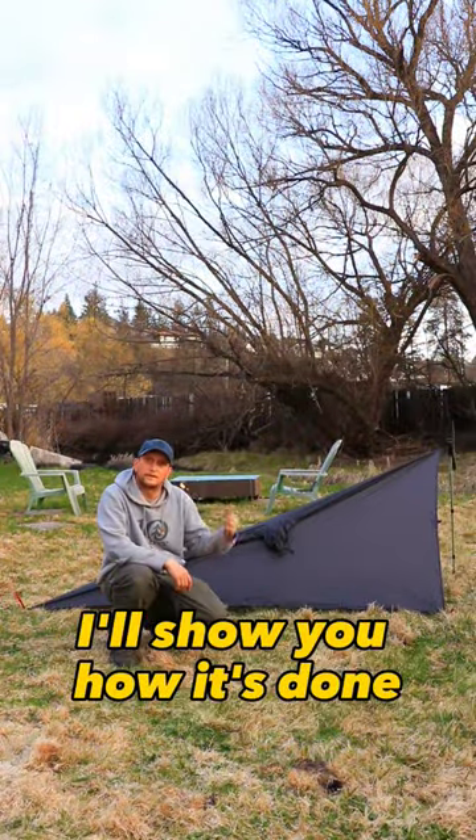I'm gonna show you my favorite tarp pitch with a poncho. My go-to configuration is the plow point. I'll show you how it's done.